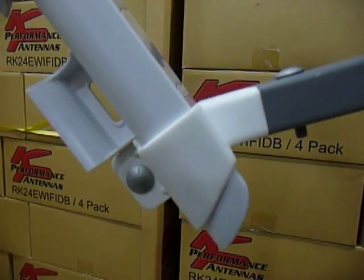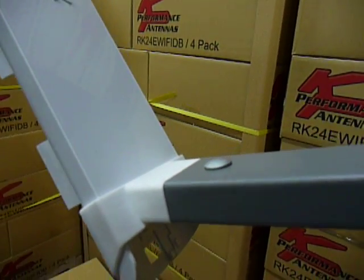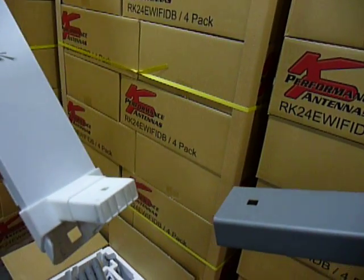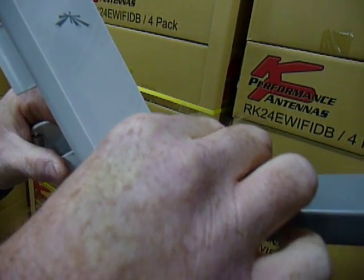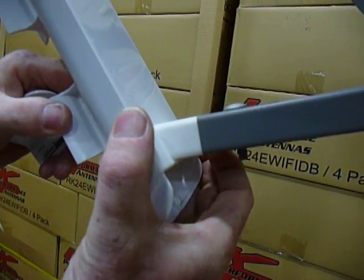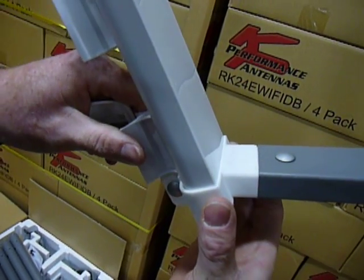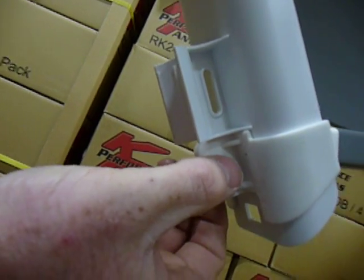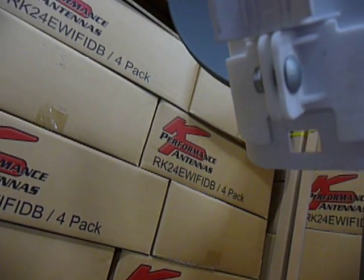Here's a quick demonstration on how the KP Performance bracket works. It slides into place, held in with a carriage bolt and a quarter inch nut. The radio slides into place and stops on this ridge. You tighten this carriage bolt and the radio is held tightly and securely.